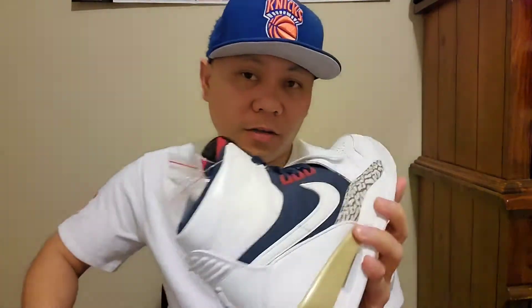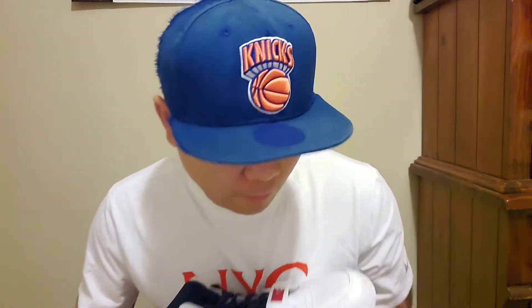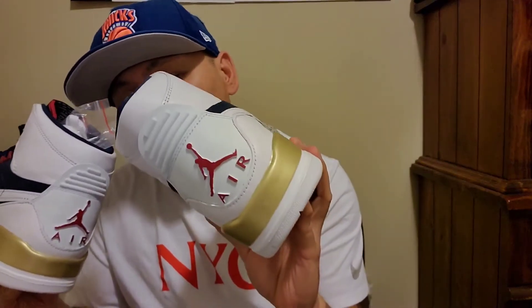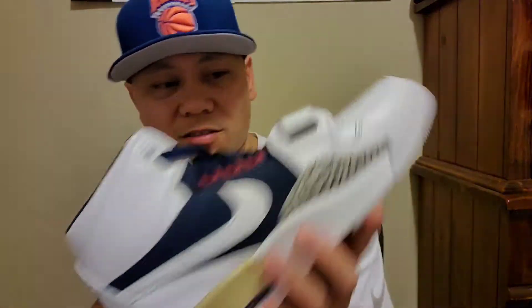There's nice lettering right there. This is actually the second pair I bought — the first Jordan Legacy I got was the piston blue, and I'm about to show you guys that in a second. A lot of people on YouTube, seeing comments on different channels, say they dislike these shoes. But like I said, different people have different tastes about shoes — you might not like it, I might like it.